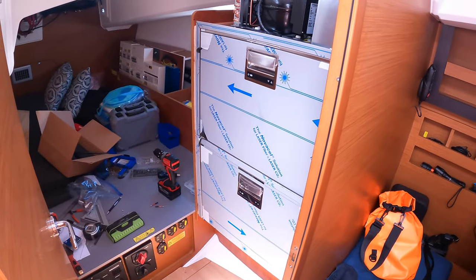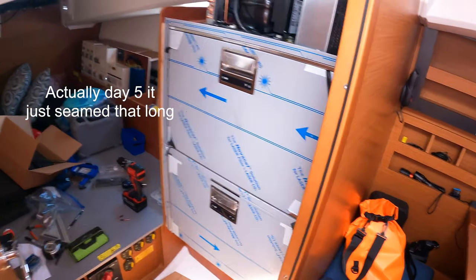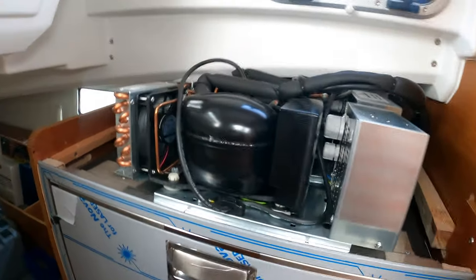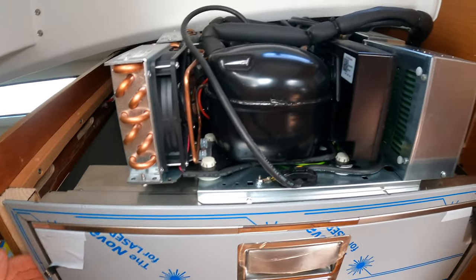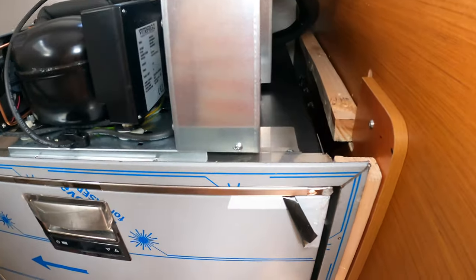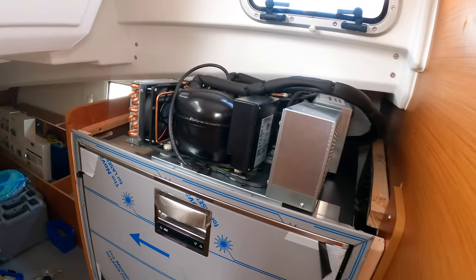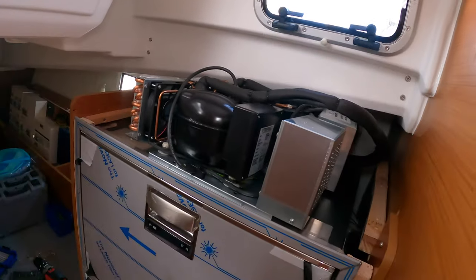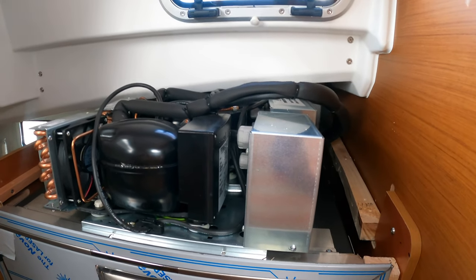Welcome to Day 25 of the install — seems like it's been going on forever. We do have both units in here now, and the next step is to get the compressors mounted, get these front flanges in, and then wire up the compressors. The DC panel is right here, so right through the bulkhead — we've got wires ran, everything just needs to be hooked up now.